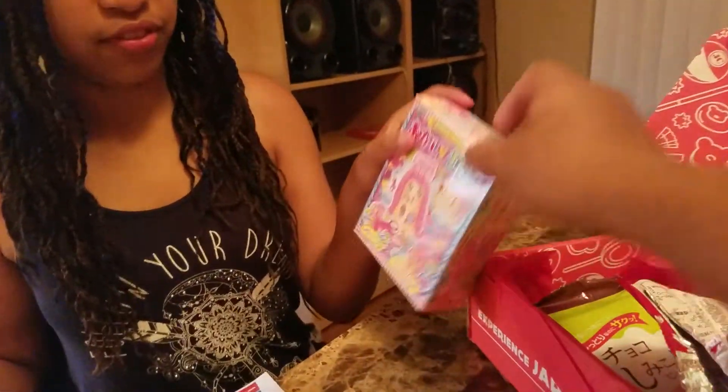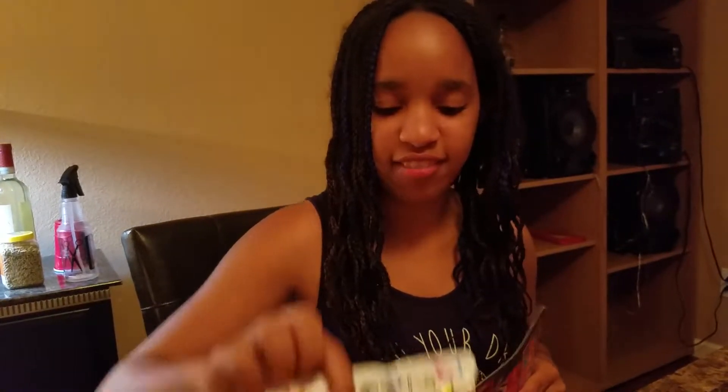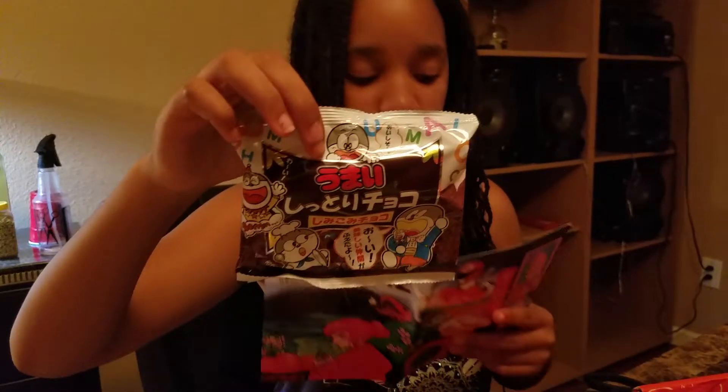Next one — I'm going to skip the salon DIY kit for now. I'll save it for its own unboxing video.